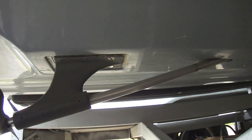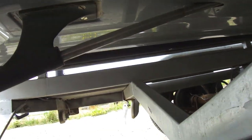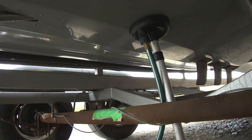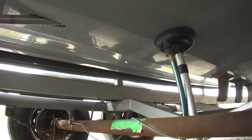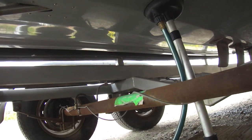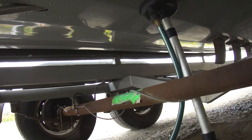Now we've got to look for a place to put the transducer. I can't put it here because of turbulence with the prop, and I can't mount it farther up because of the fins. The rest of the bow is kind of curvy, so that only leaves one last place.